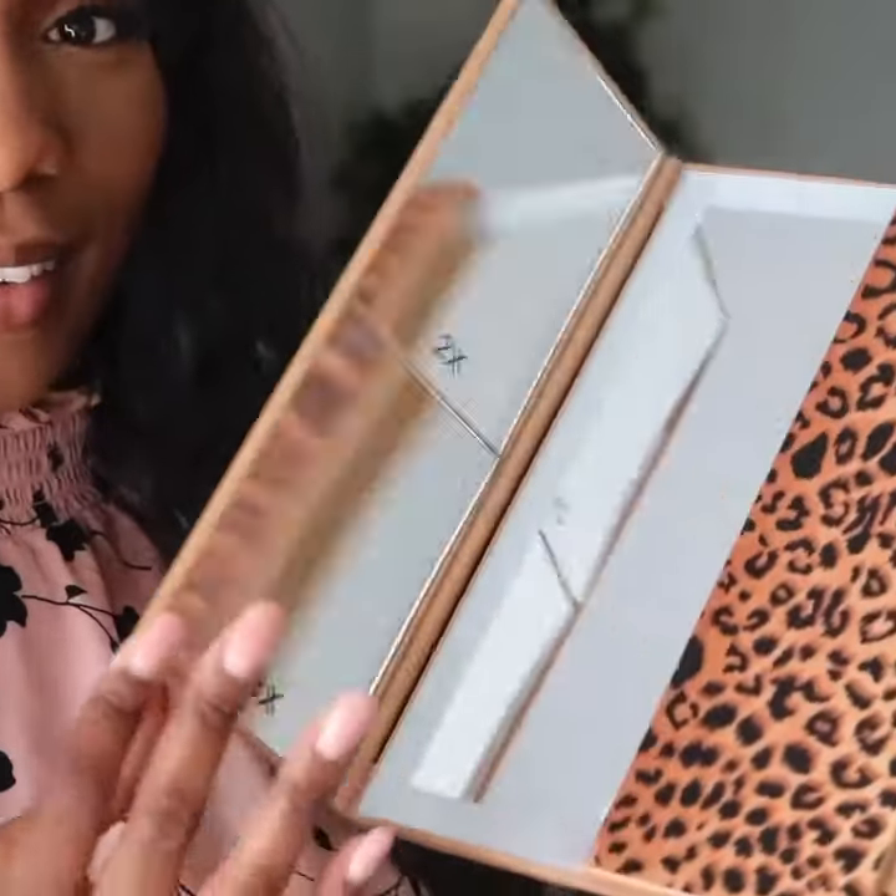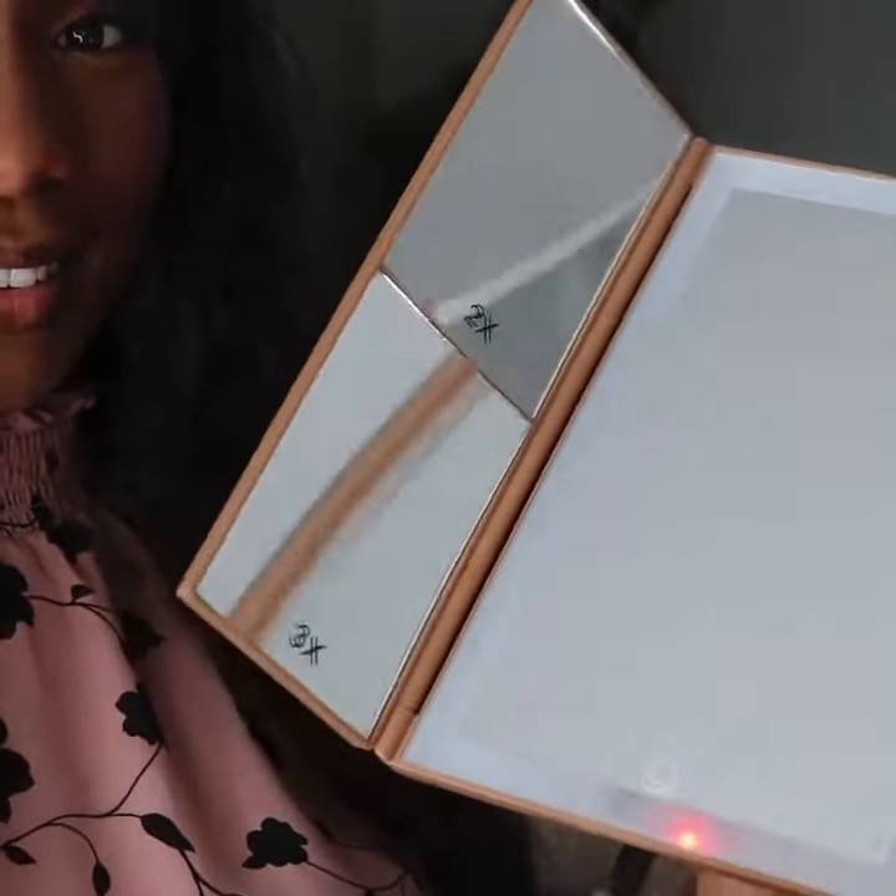For those who are big in the beauty and personal care niche, you would absolutely adore Relita's Portable Tri-Fold Vanity Makeup Mirror. This easy to assemble, adjustable mirror is equipped with some of the most loved features you'll find useful when applying your makeup.